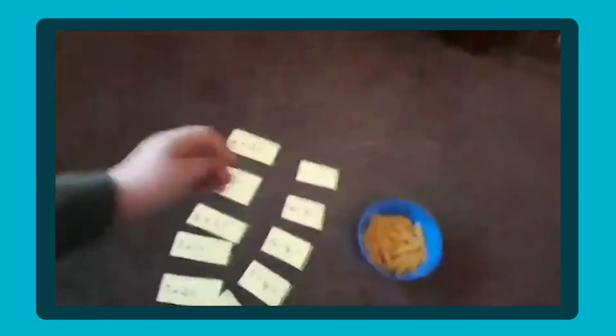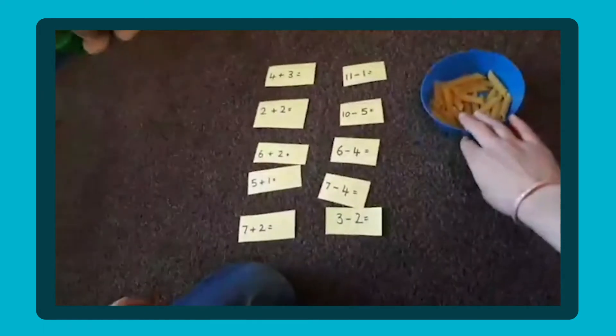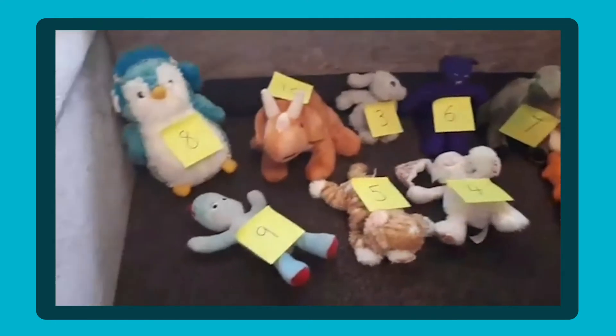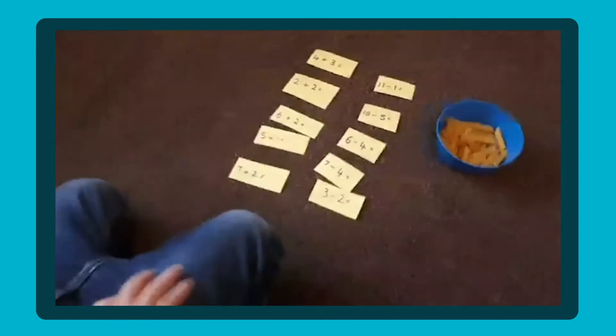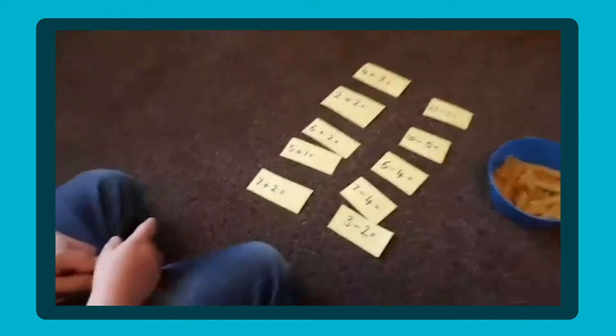So Gabriel is going to be doing some adding and subtracting. We've got some number sentences written down, and we've got a bowl of pasta to help Gabriel count. We've also got our teddies over here. I've written on the teddies different numbers using post-its, and Gabriel is going to work out the number sentence and then collect the teddy with the correct answer.